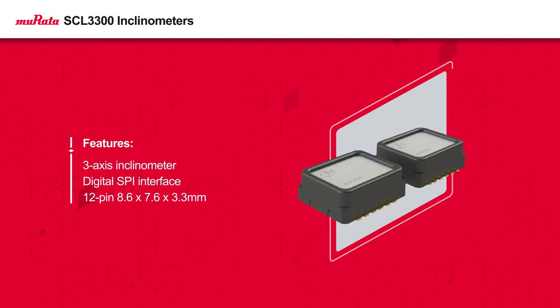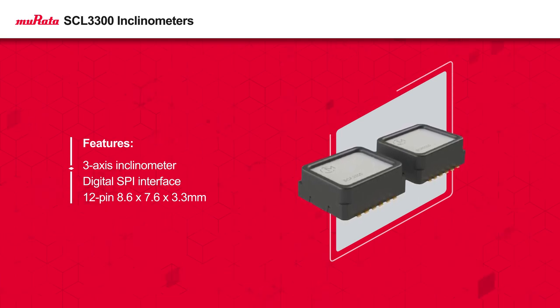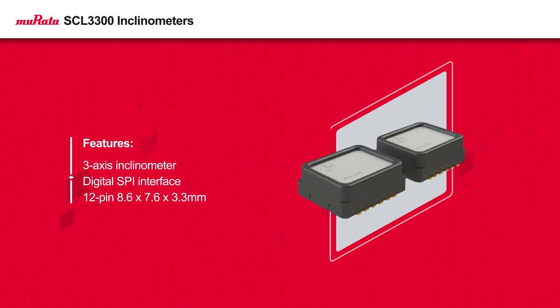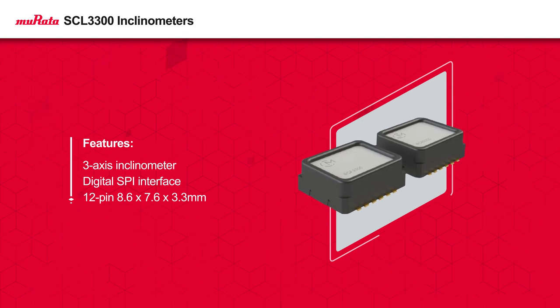Murata's SCL3300D01 three-axis inclinometers feature an angle output and digital SPI interface. With four selectable measurement modes and a wide operating temperature range, the SCL3300D01 is highly adaptable for numerous applications.